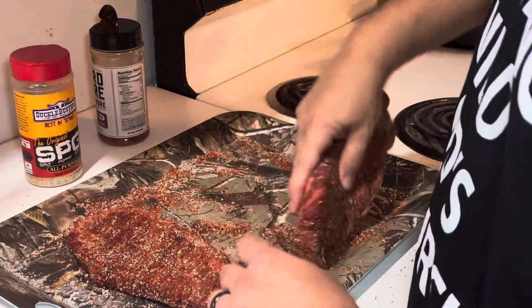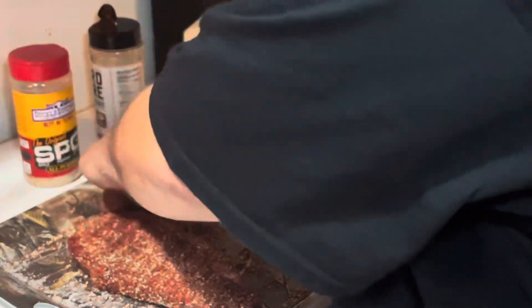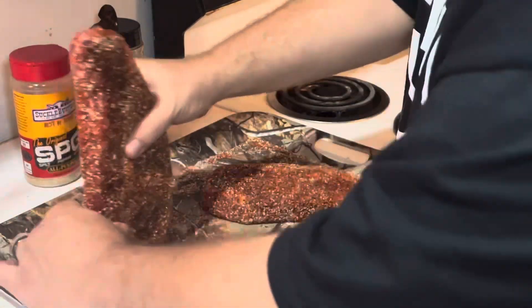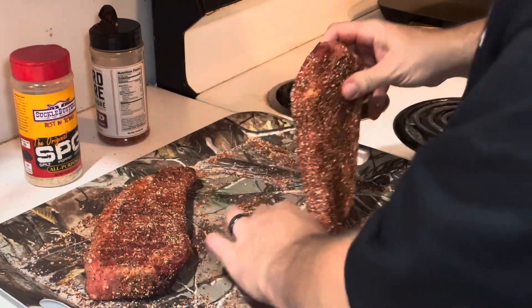Do the sides all the way around, make sure you do the tops, both sides, the tail — everything. A little bit on the tail too. You want full coverage.